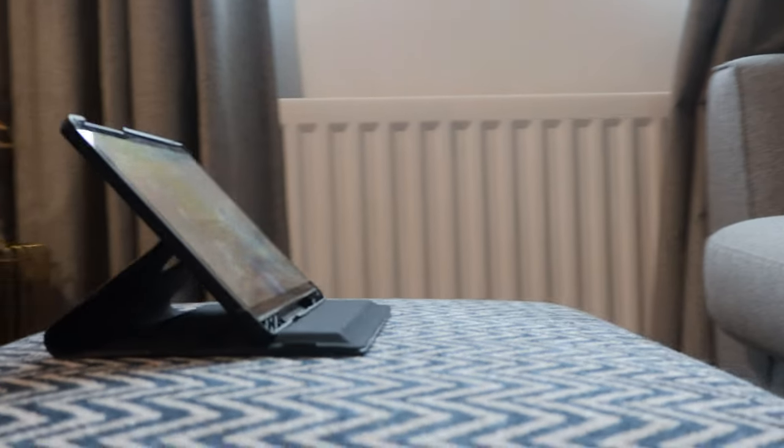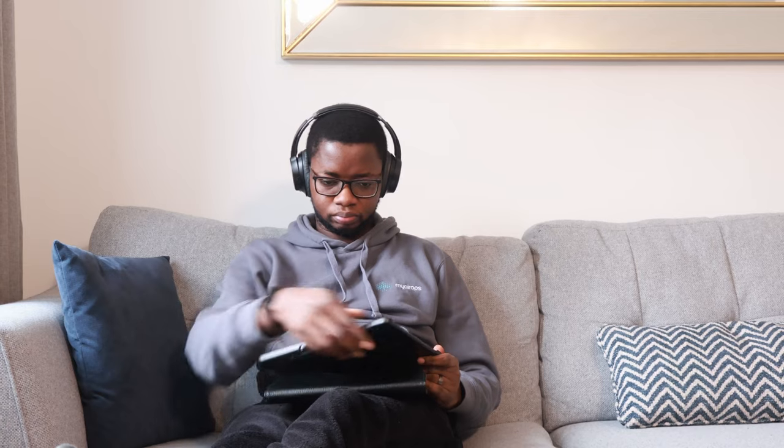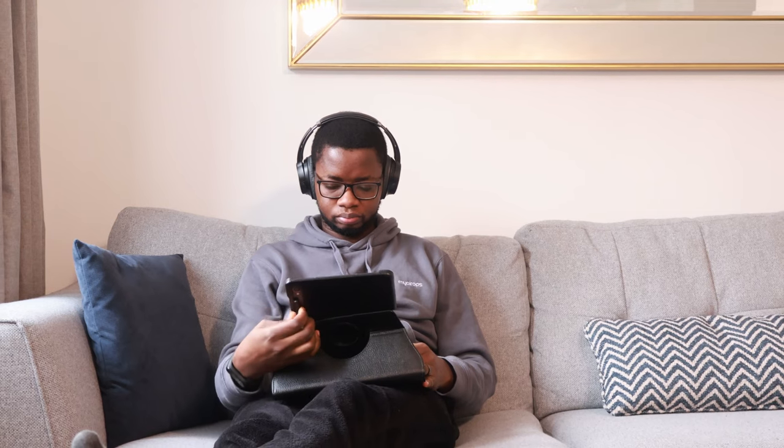Whether you are multitasking, gaming, or editing documents on the go, the Tab S9 can handle it all with ease. With its storage options, you can choose between the 128GB to 256GB variant, or you can expand storage up to 1TB with microSD card support. This gives you ample space for all your files, apps and media.